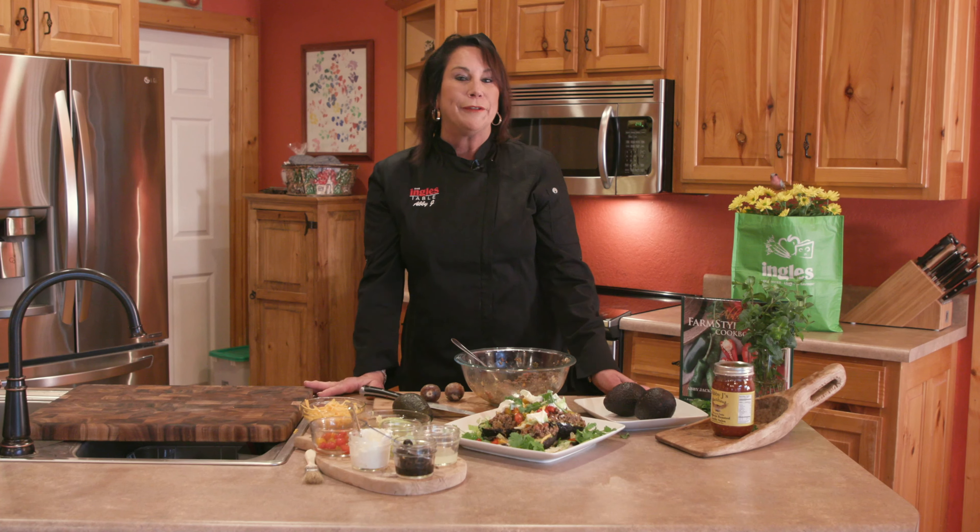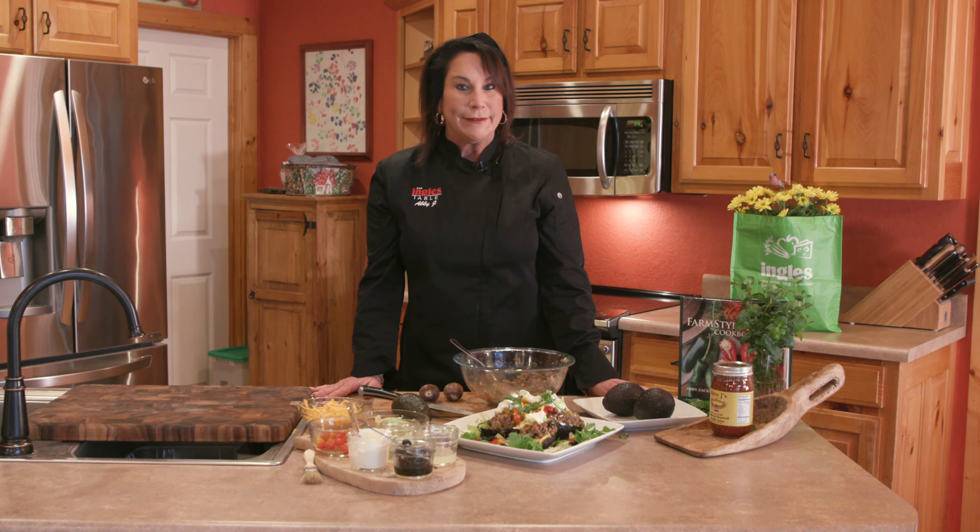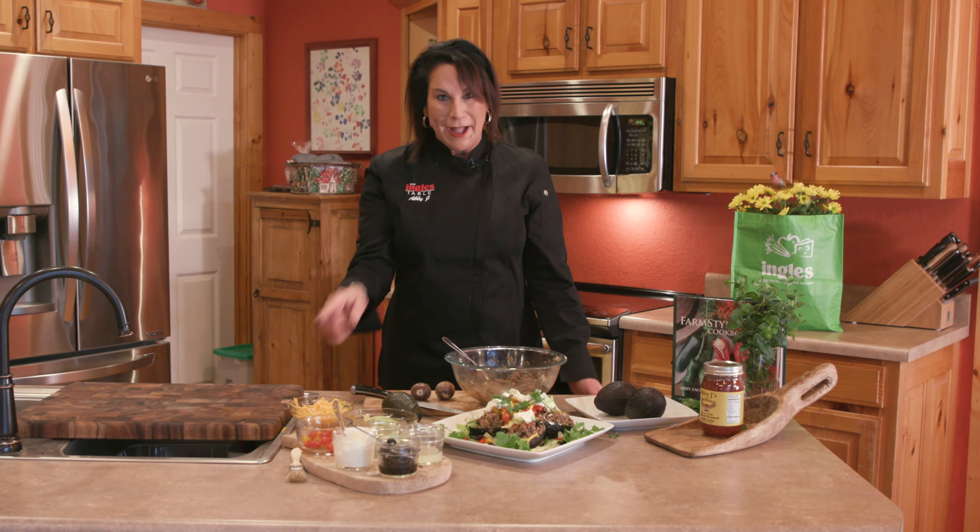The last thing we're going to do is add the cilantro. Thank you for joining me here at the Ingles Table. Make sure you check out the website for more tricks, tips, and recipes. See you next time.